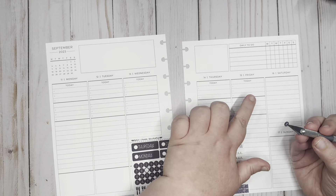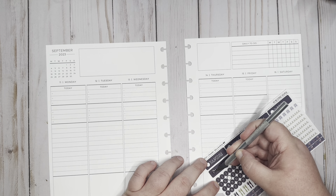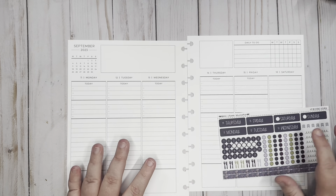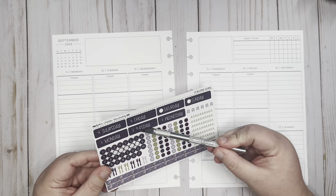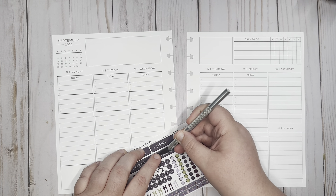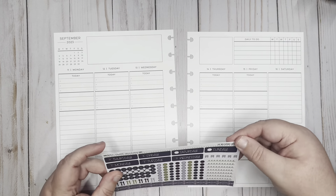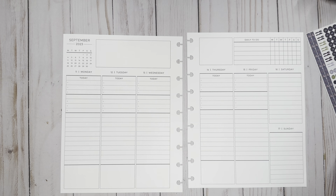I'm gonna go ahead and start with putting the dates down. We're actually planning the 11th through the 15th. Because this is my work planner, I am not planning out Saturday and Sunday. I like the fact that the date dots are the same color, but they're cut exactly the size of the circle, so you kind of have to put it down exactly right not to get any of the white of the circle.